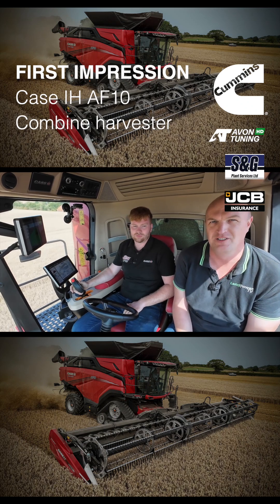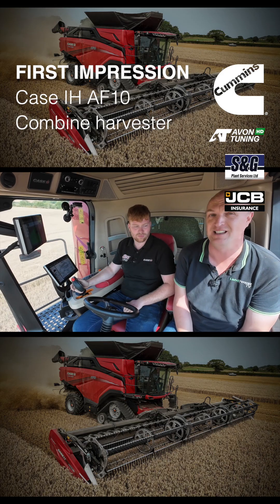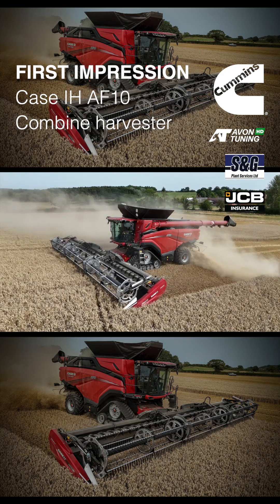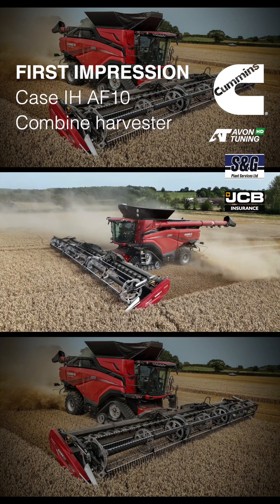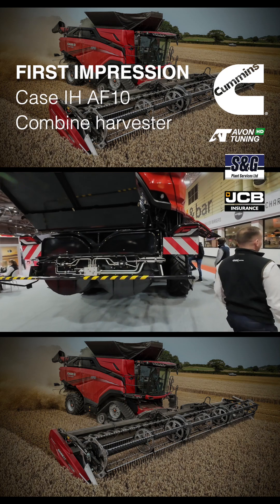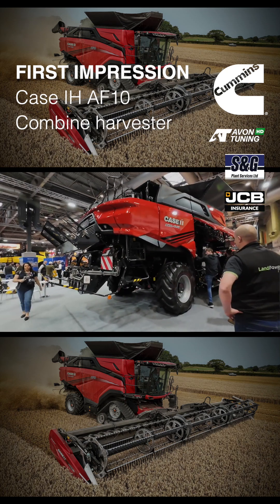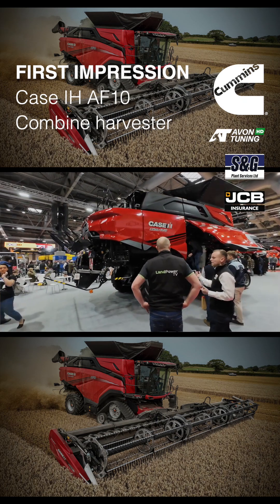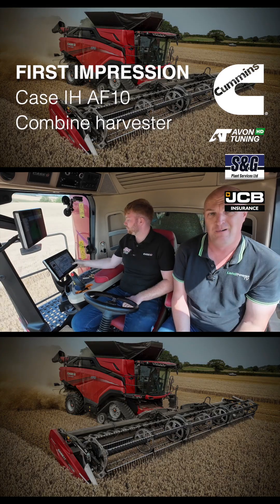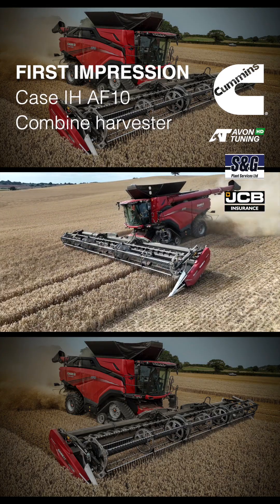Ladies and gents, hello and welcome along to another first impression piece from LamPower TV. This time it's all about the brand new Case IH AF10 combine. Earlier on in the year at Lamma 2025, we did a really good walk-around piece on the new AF10 combine with lots of detail, so if you haven't seen that, go check that one out. But now we're out in the field with it for a driving impression.